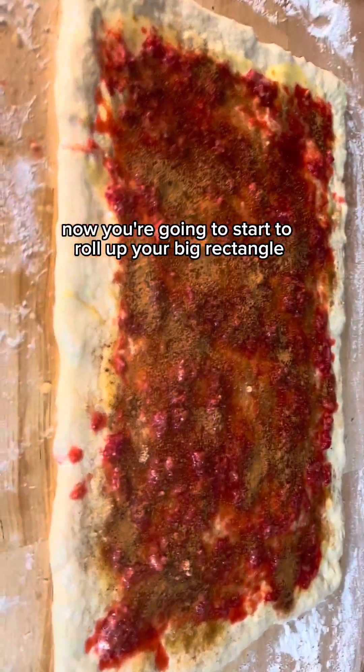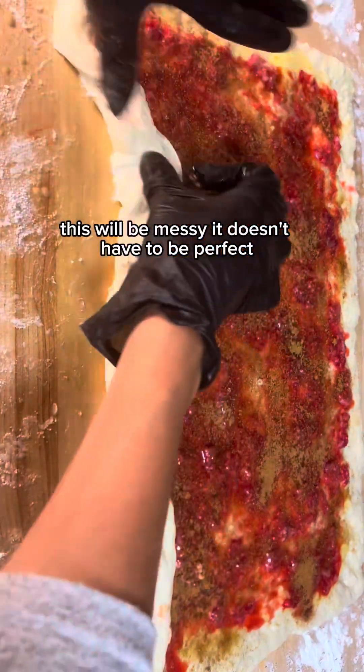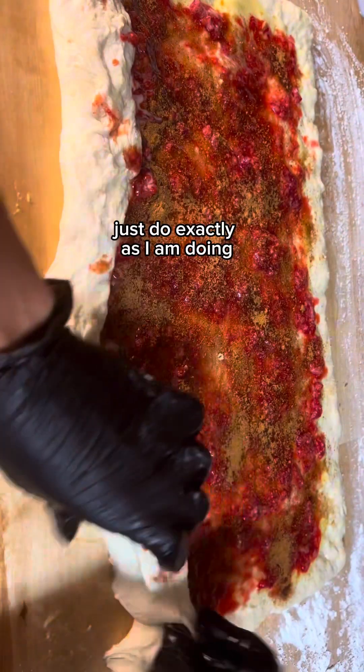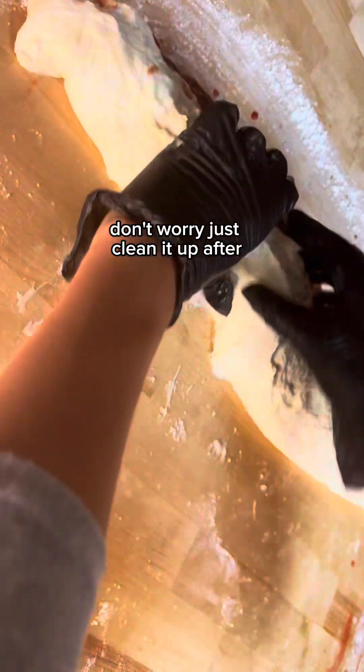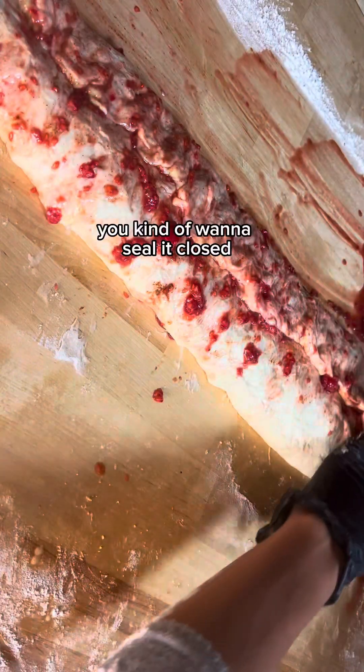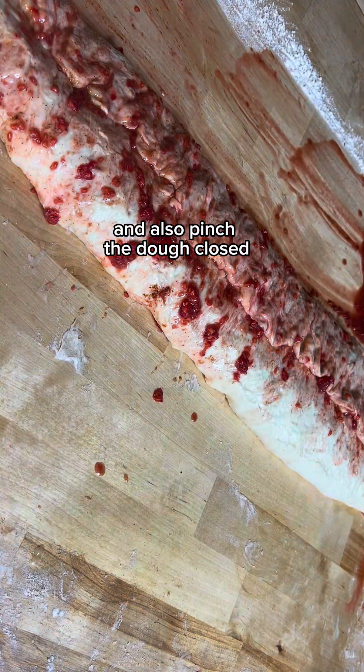Now you're going to start to roll up your big rectangle. This will be messy — it doesn't have to be perfect, just do exactly as I am doing. It might squirt out a little bit of raspberry; don't worry, just clean it up after. Once it's all rolled up, you want to seal it closed. You can use some melted butter and also pinch the dough closed.